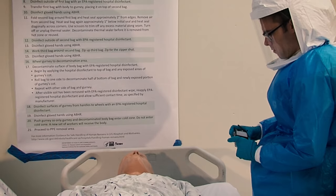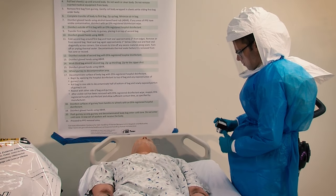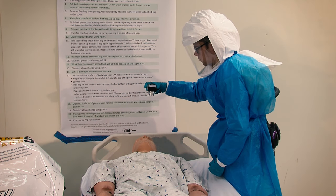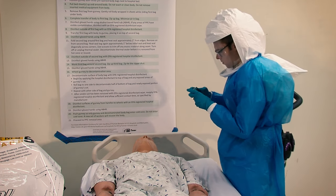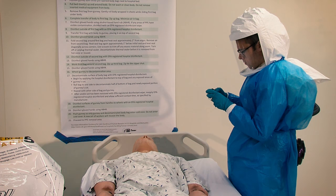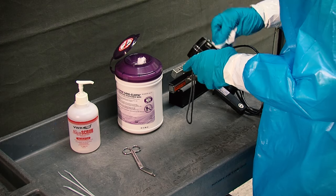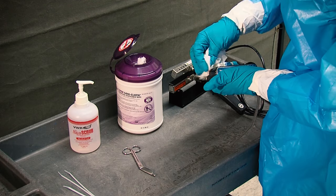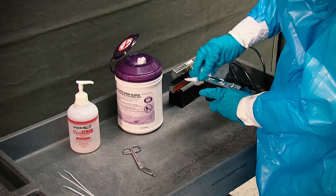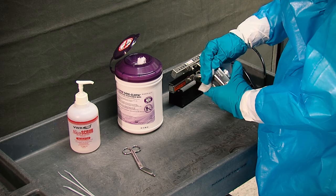Use the camera or mobile phone to take a photograph of the deceased's face for identification purposes. The photograph should be securely transmitted via Wi-Fi, email, or text message to the pre-identified site manager. The camera or mobile phone must be decontaminated before being removed from the contaminated area or reused. If not decontaminated, the camera or mobile phone should be discarded along with the other medical waste.